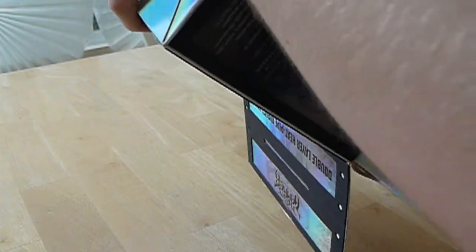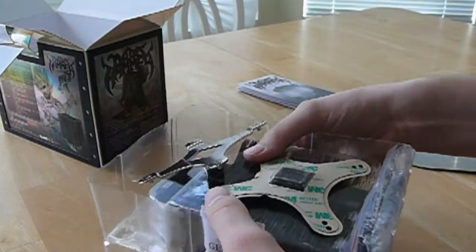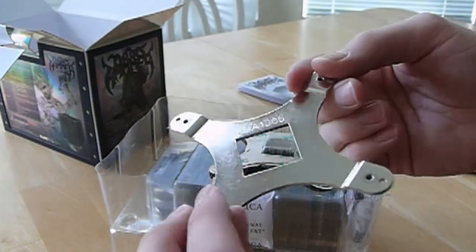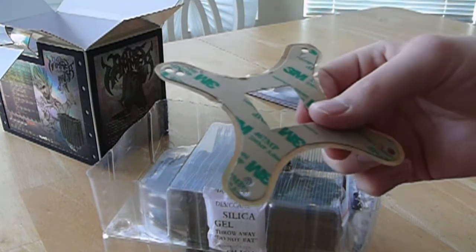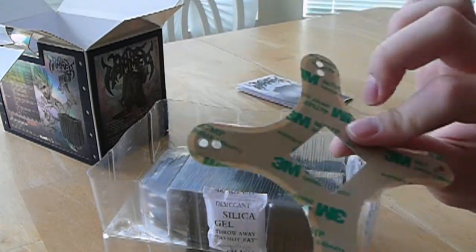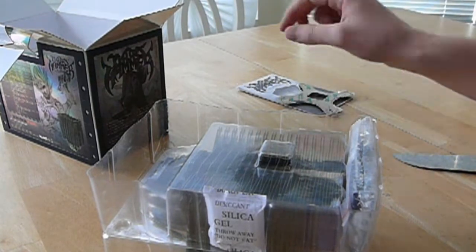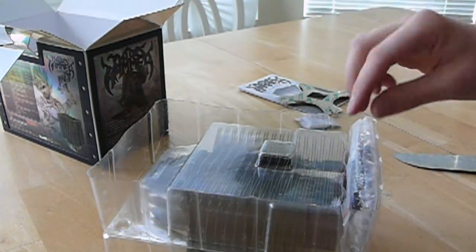Something is rattling around in there — I am not liking that. Here we have the Intel LGA 1366 backplate with tape to mount it on your motherboard; not going to be using that. Here we have some silica gel — don't eat it, it says do not eat.